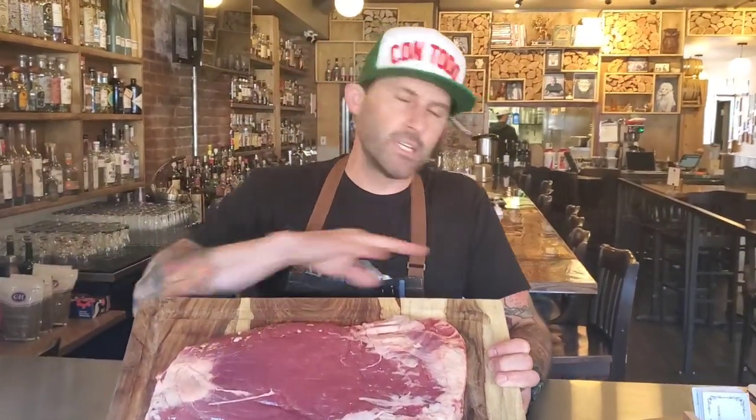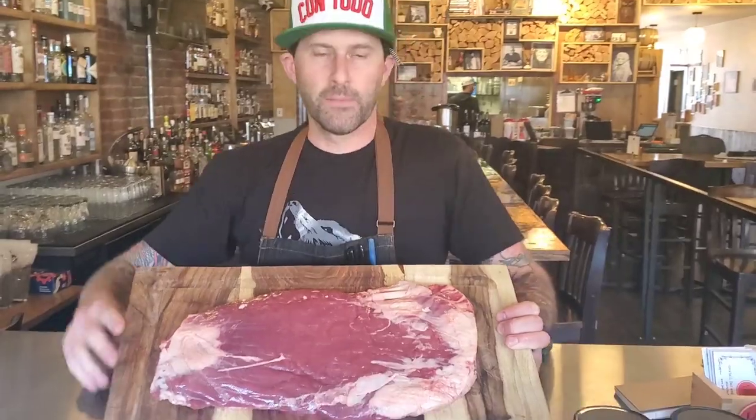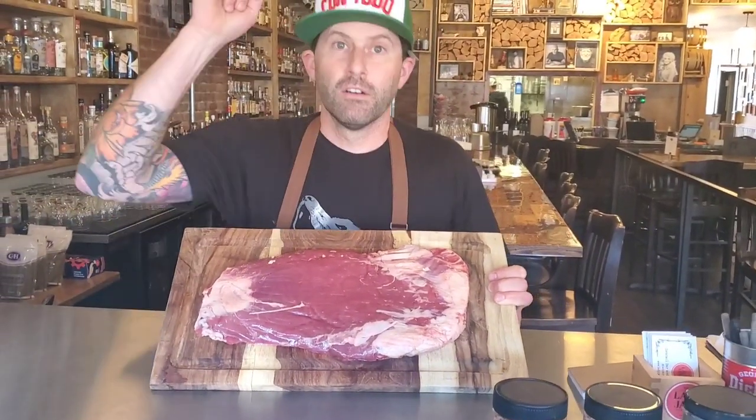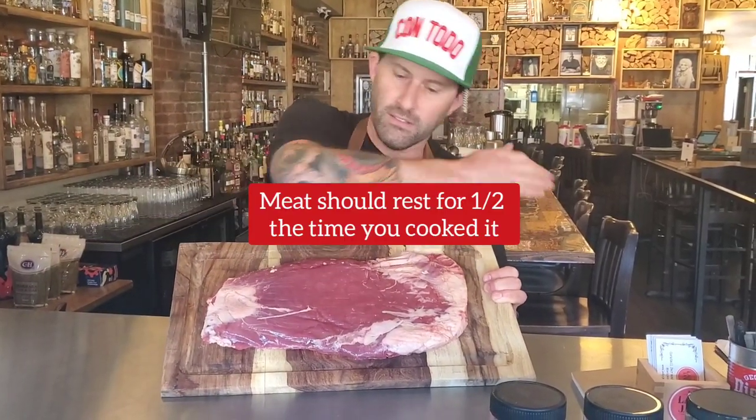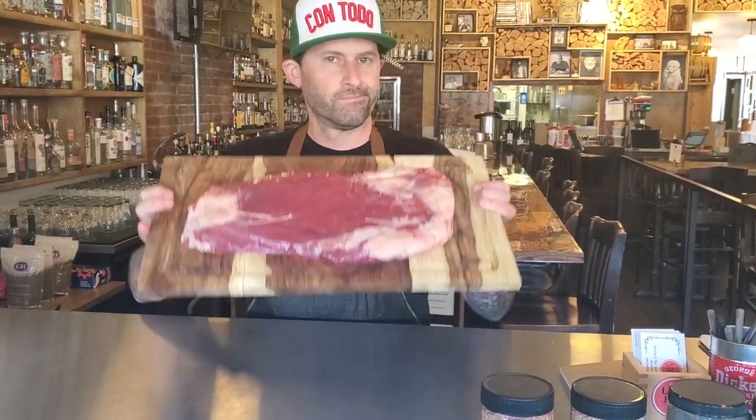Get your grill super-duper hot. Keep it simple — salt and pepper, super hot. Always let your meat rest. Let it rest, slice it against the grain. Make everybody happy. Flank.